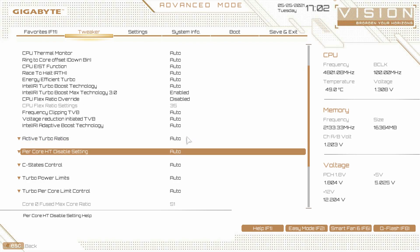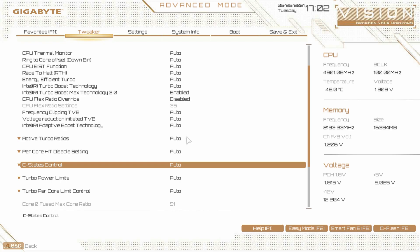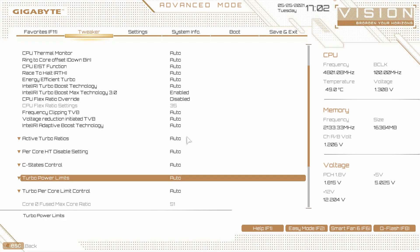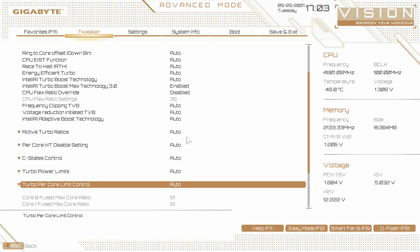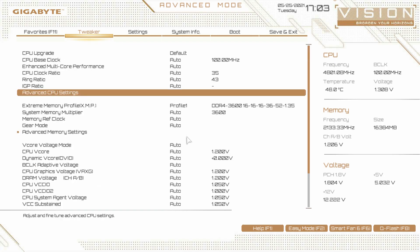Per-core hyper-threading can be disabled here. C-states — if you want to set up all your C-states, you can do it here. Turbo power limits, turbo per-core limit control — again, you can change those as well. And that is everything in the advanced CPU settings.